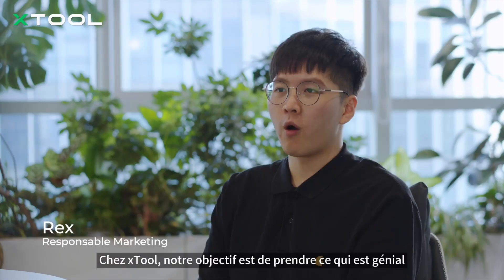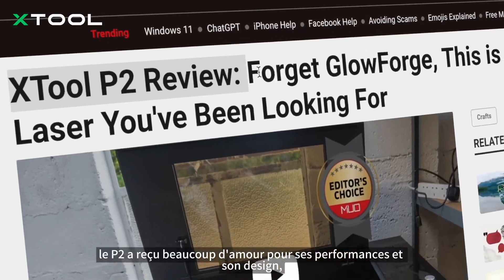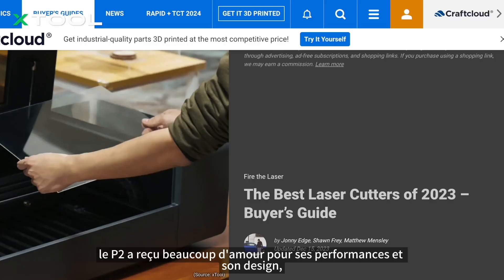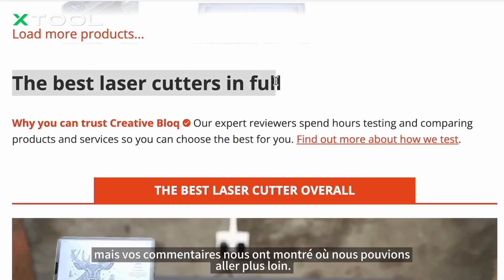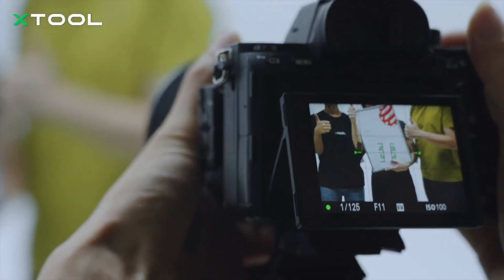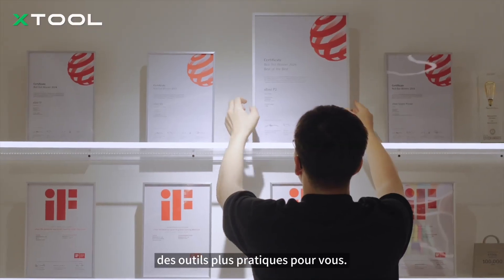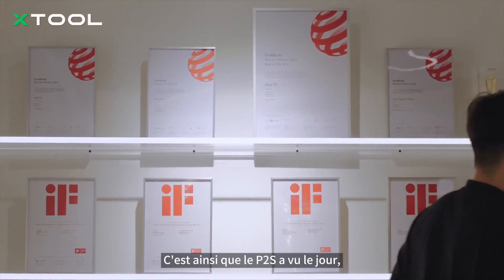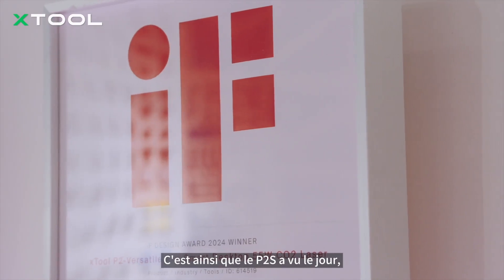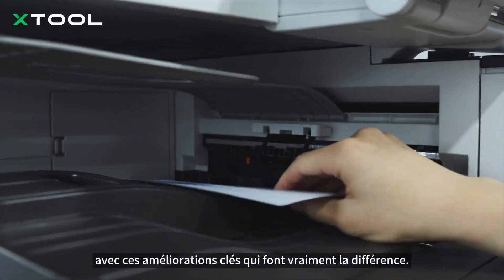At X-TOOL, we are all about taking what is great and making it even better. The P2 got a lot of love for its performance and design, but your feedback shows us where we could push further. X-TOOL is always improving, creating smarter, more convenient tools for you. That's how the P2S came to life, with 6 key upgrades that really make a difference.